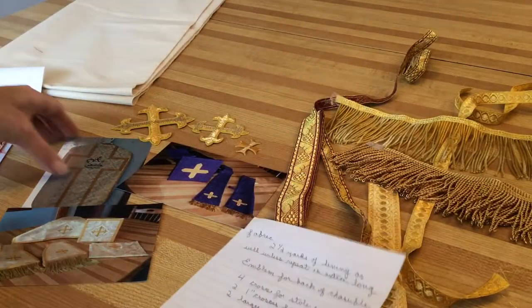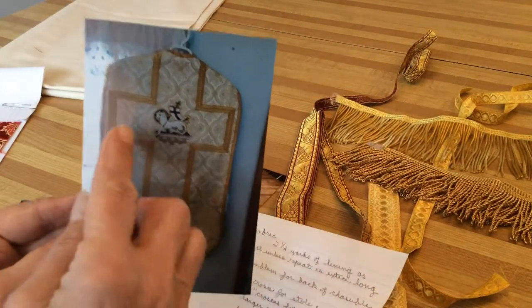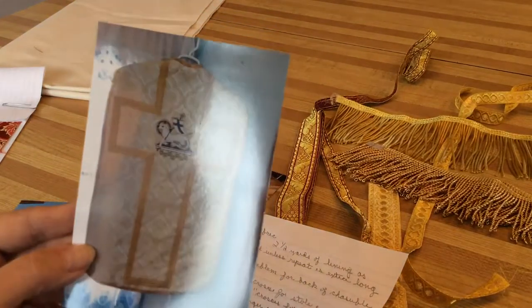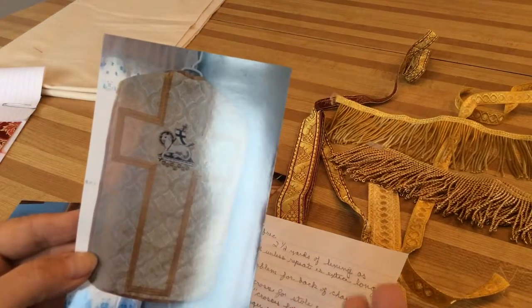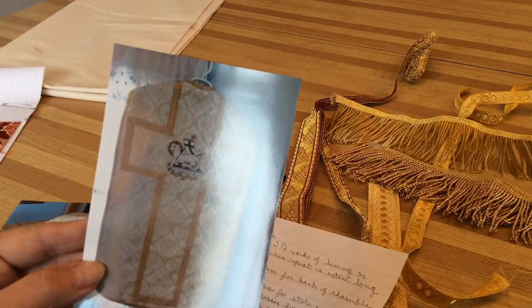Then you need an emblem which will go on the back. This one happens to have a lamb, but you can have whatever emblem you want on the back. You might want to change the configuration of your cross to make sure that your emblem fits.